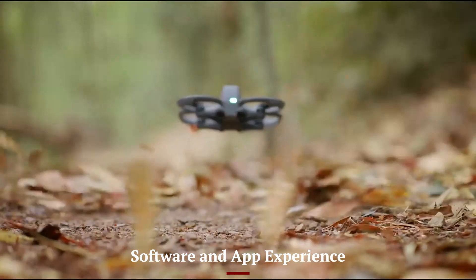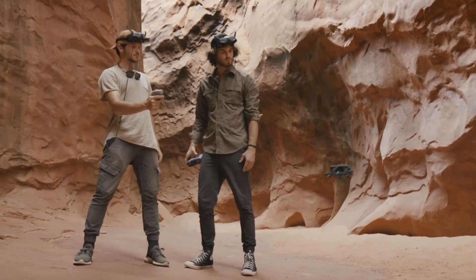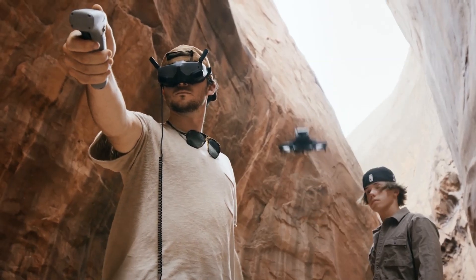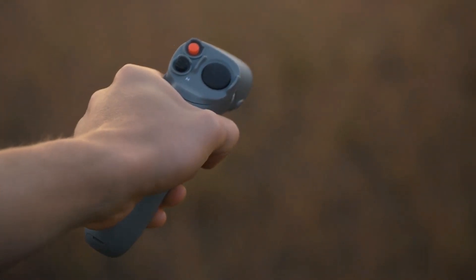DJI Fly remains the primary companion app for the Avida 3 and has been refined for better usability. It offers intuitive controls for camera settings, flight modes, and firmware updates. The app now includes improved tutorials and simulators for first-time FPV users, making the learning curve less steep.